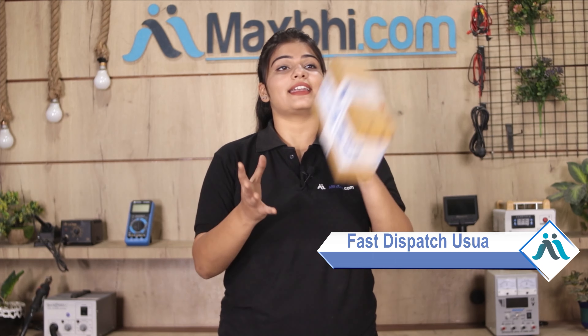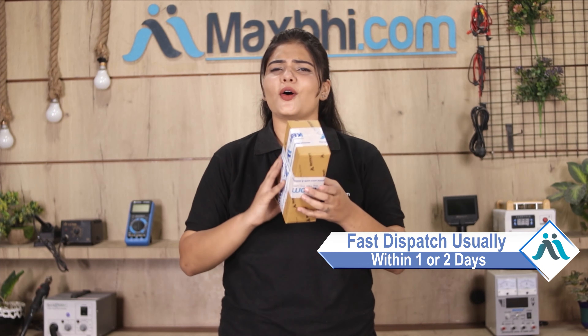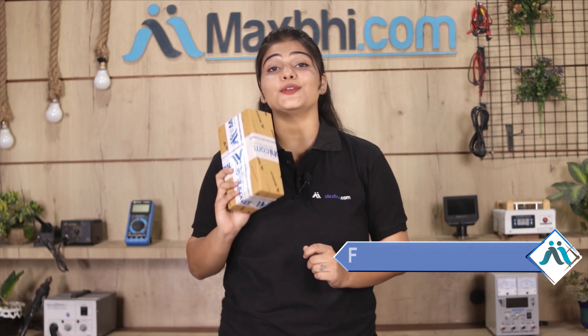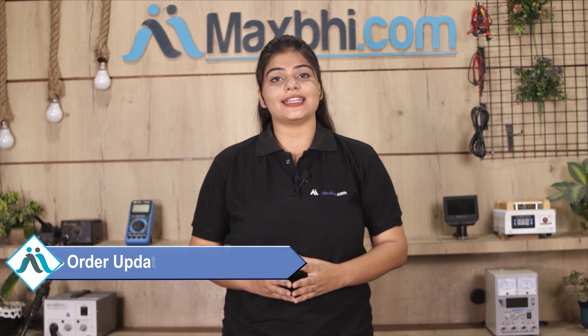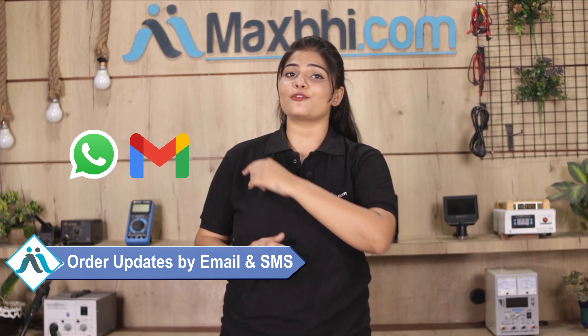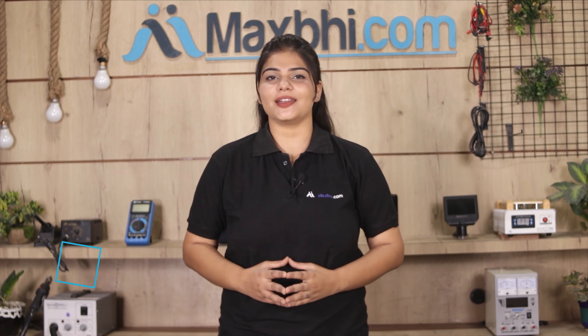Once your payment is done and your order is processed, it will be safely packed and dispatched within 1 or 2 days. And yes, shipping is free, so you just have to pay for the product and nothing else. Order updates and tracking details will be regularly sent to you by email and phone, so you can always know your order status.